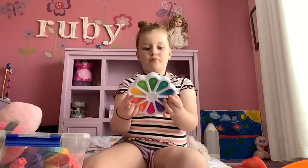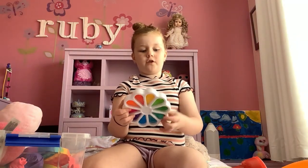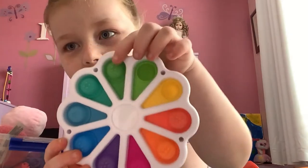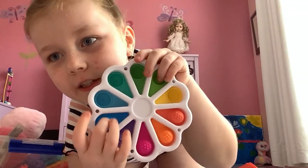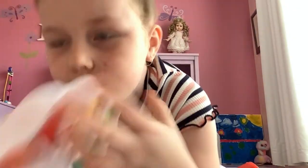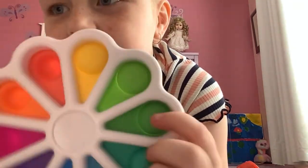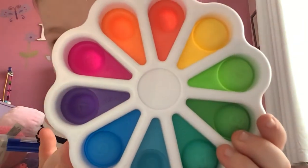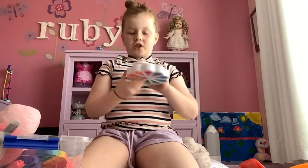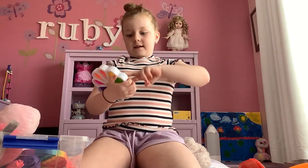The next one I'm going to be rating is this dimple. It's kind of new and it has numbers on it — it's written in a different language, and then in English, and then in Spanish. It's really cool, I rate this a nine.